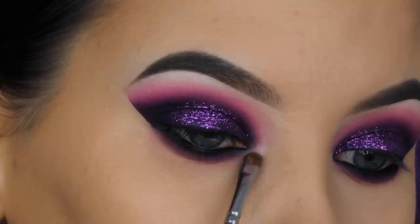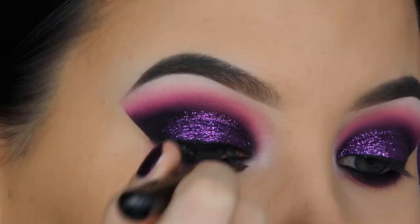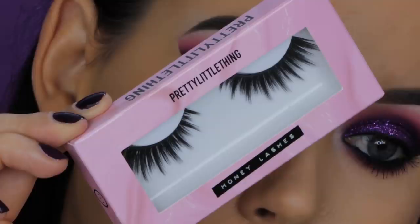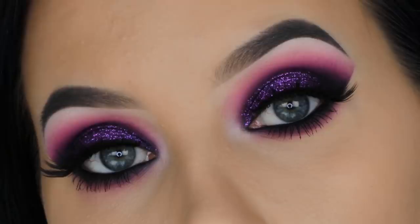Now I'm using a little bit of the white eyeshadow in my inner corner area — you can also go for a shimmery shade if you prefer. Then I'm going in with some eyeliner before applying fake eyelashes, so it hides the lash band. Today I'm using Pretty Little Thing lashes in the style Honey — they have short and long hairs which is perfect because you can still see the glitters on the eyelid with less dramatic lashes.